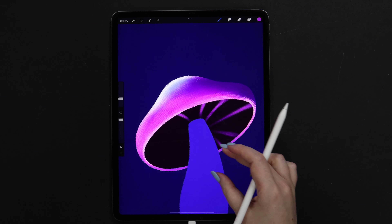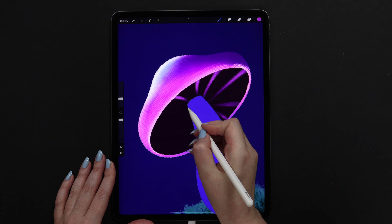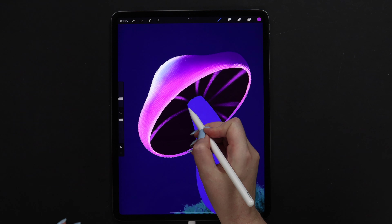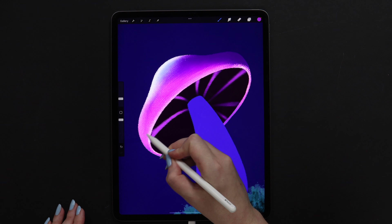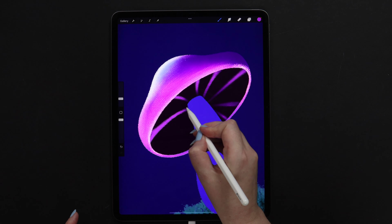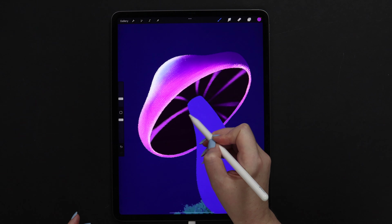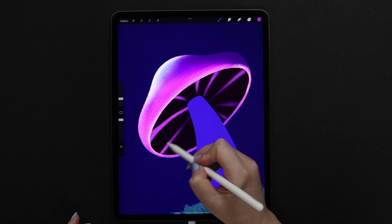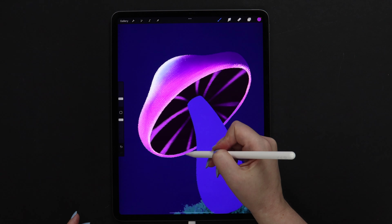Now let's work on the opposite side. First I will draw a big arc that will go like this. This brush is very pressure sensitive, so when we press more it will get wider and the color will get more opaque. Then I will draw a line, again the same way, and the last one. Make a few strokes here as well.